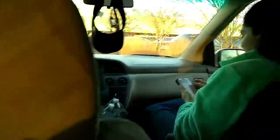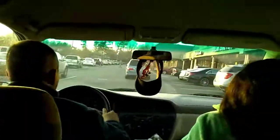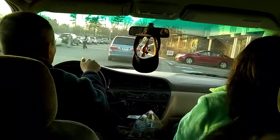Thank you, Siri. Wait, can I ask Siri something? Ask her what's zero divided by zero. Zero. Listen, listen. And you split them evenly among zero friends. How many cookies does each person get? It doesn't make sense. And Cookie Monster is sad that there are no cookies. And you are sad that you have no friends.